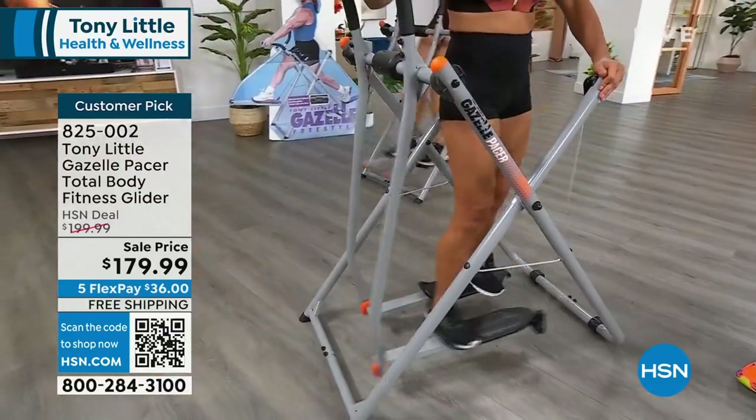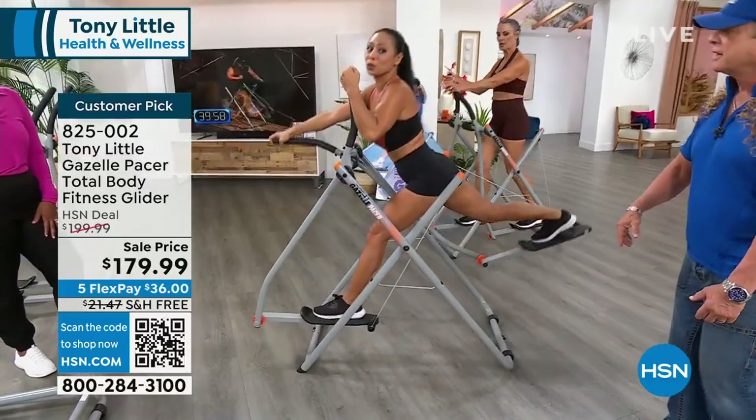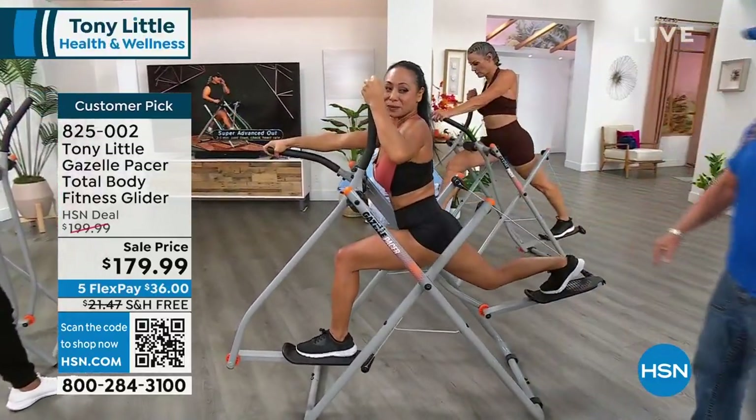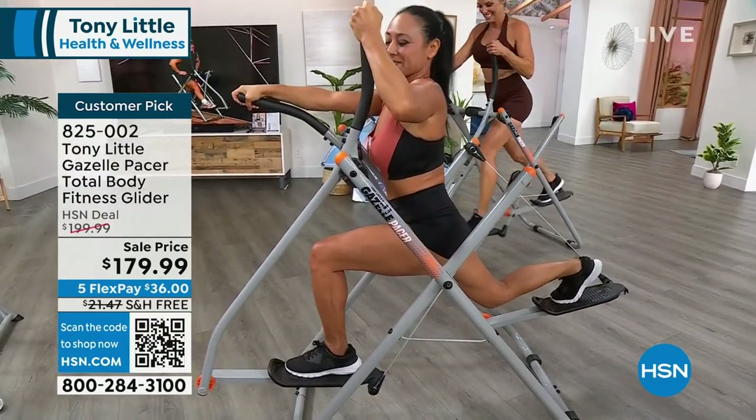Show them if you were to turn around the other way and do a full stretch like a runner stretch — bend that knee down and go all the way down. See, where are you going to get that? You're not. You can't do that on the floor just easily. That's why I'm in love.